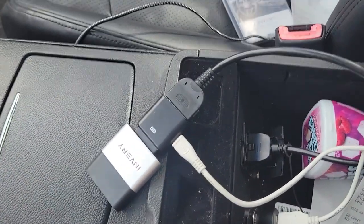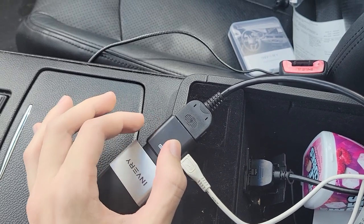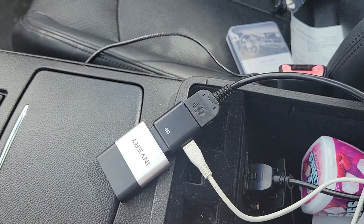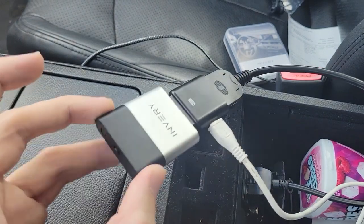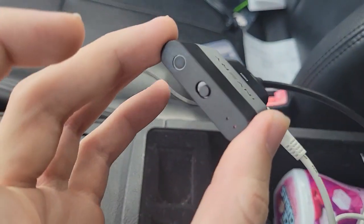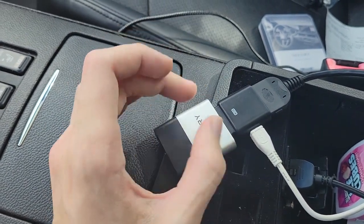One thing to note also is you can actually get adapters like this guy here, which is actually a power adapter. Since this doesn't take in power, this guy provides power through there. This is all documented in the actual device thing over here in that box, but this is the actual thing that's doing all the magic. It's an Invari iPod adapter, so it basically converts your signal from your phone to the car.